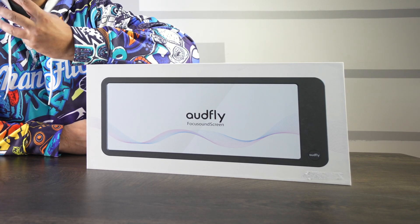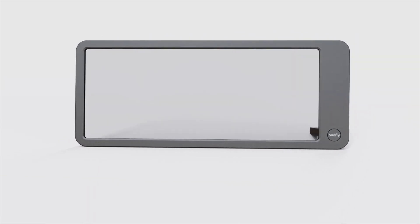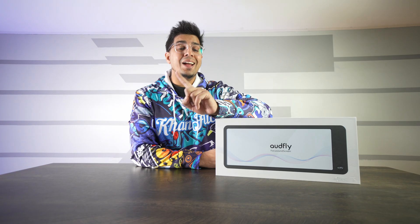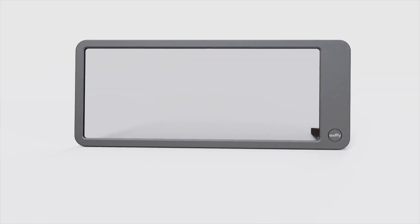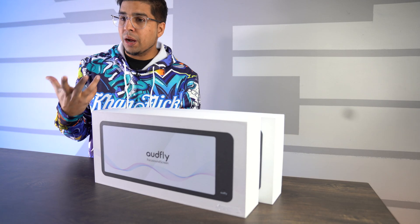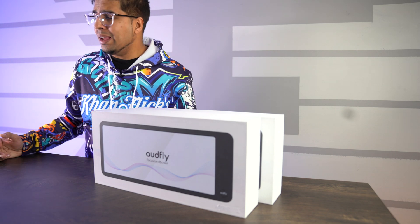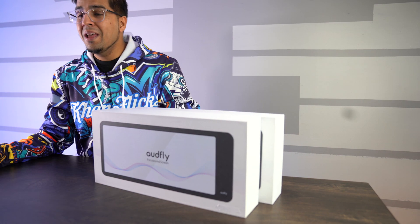Hey guys, welcome back to an all new episode. Today we're reviewing the Oddfly, essentially a glass speaker. This is actually a very unique speaker — not because it's made out of glass, but because it uses focal length technology to essentially create a focal audio beam. You literally have to stand right in front of it to get that nice crisp audio quality, and the moment you step away it's as if you're not even hearing anything at all.